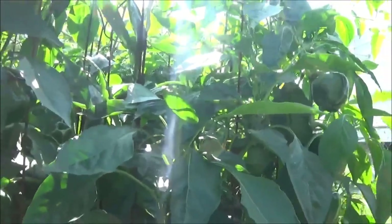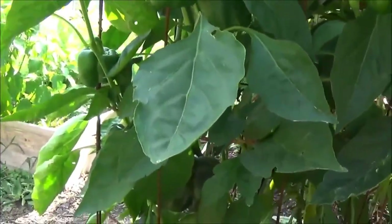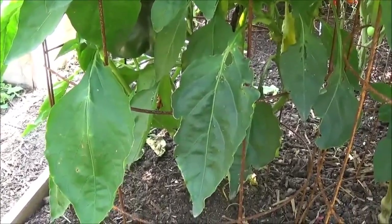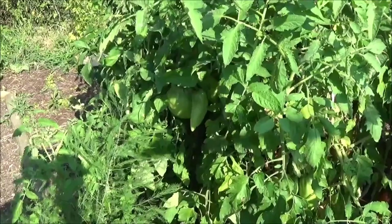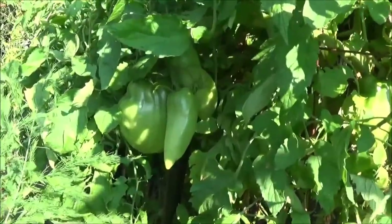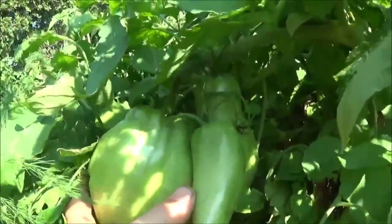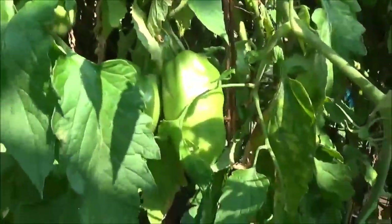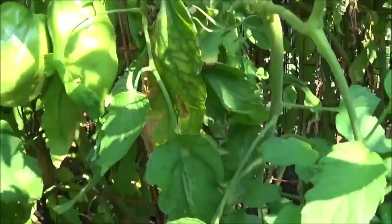I actually harvested one off of this first plant here and I chopped it open and it had really thick walls inside. Something else I wanted to show you all is this Opalka tomato — look how freaking big that's getting. This thing's huge; it's probably the biggest tomato in my garden. I'm definitely harvesting seeds from that first big one.